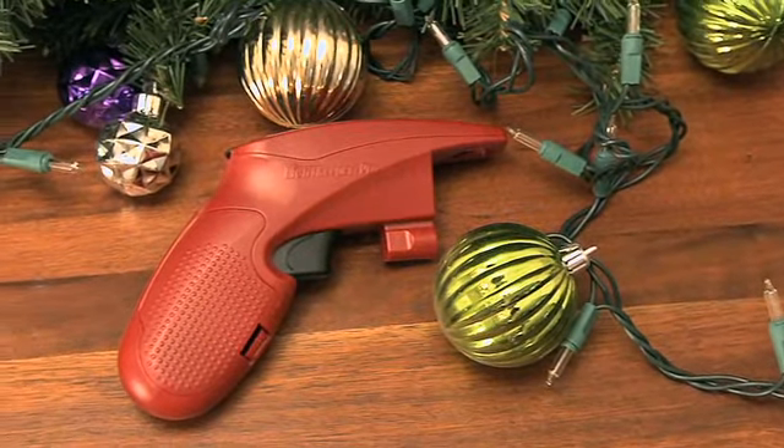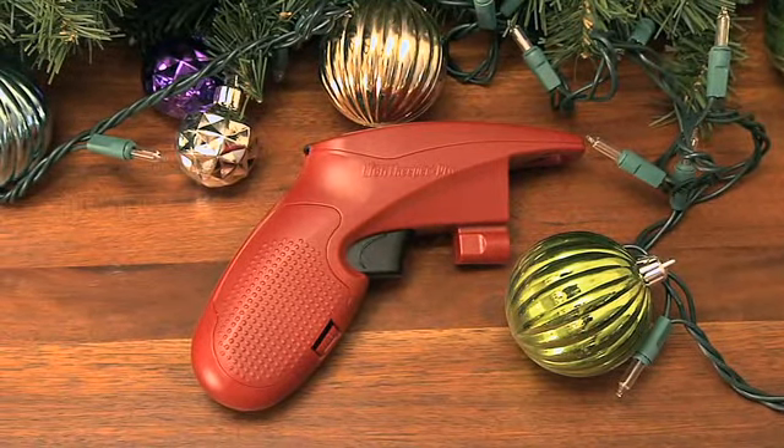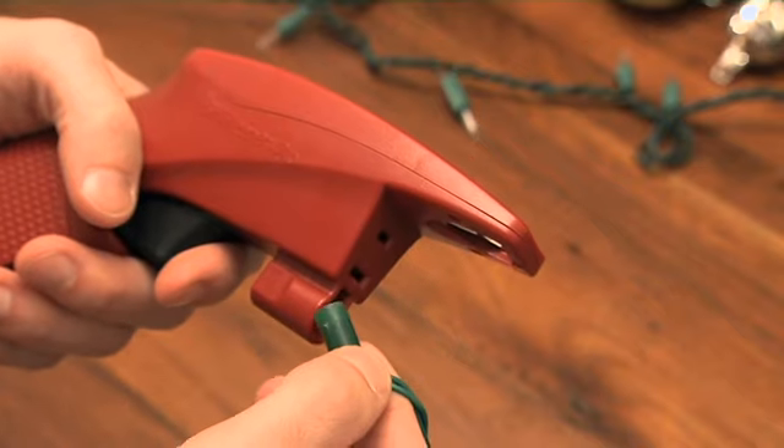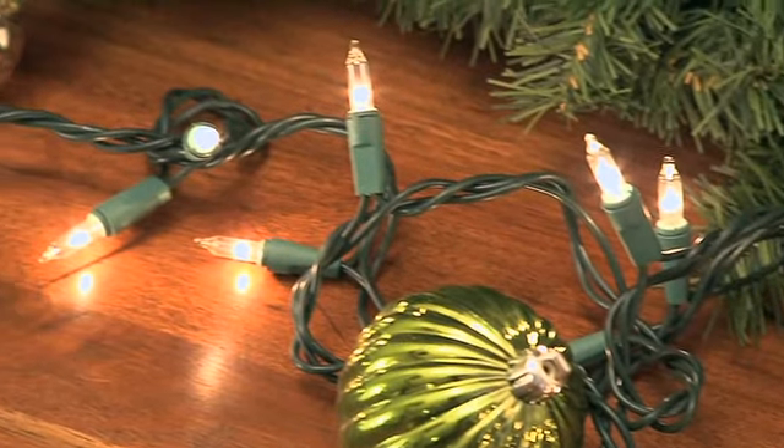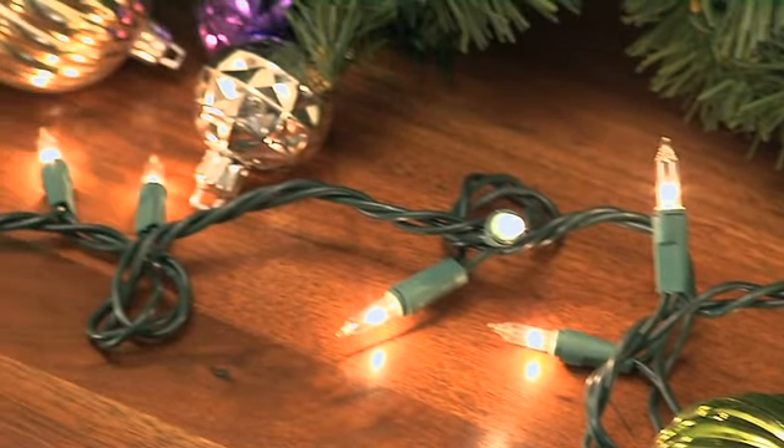The Lightkeeper Pro takes the chore out of finding and fixing those bulbs. To use its quick fix feature, just plug in any bulb socket and click a few times. This sends a pulse through the string of lights and actually repairs the circuit, or the shunt.